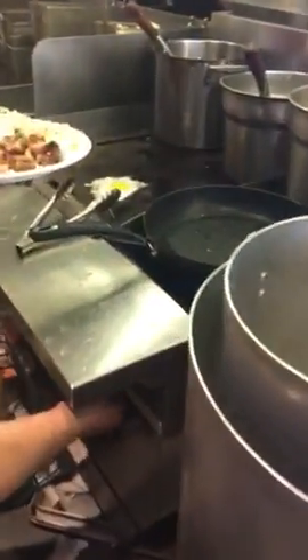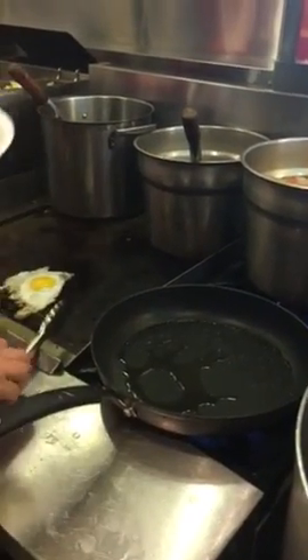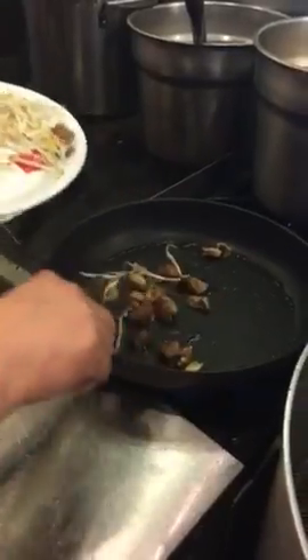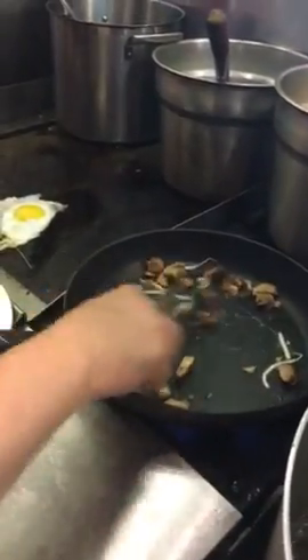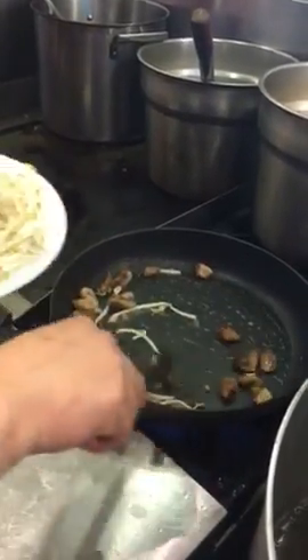By the way, while you're waiting for the ramen, you can cook on the pan. Put your onion in, or the sauce in.